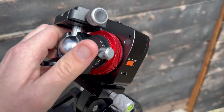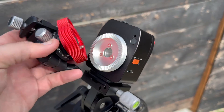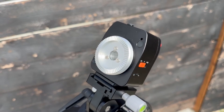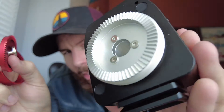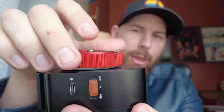Looking at the star tracker from the front, the only thing you have is this circular ring which is removable. You unthread this portion and you get your plate that you attach your ball head to, or any other camera accessories you might be using. On the back it has these little teeth that line up with the teeth on the front, you simply put it on like that, line up those teeth, and then thread on the front cap to secure your devices.